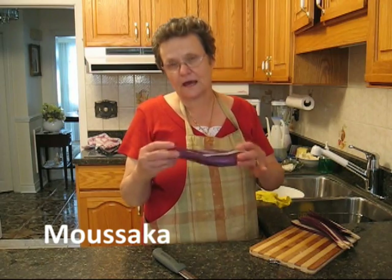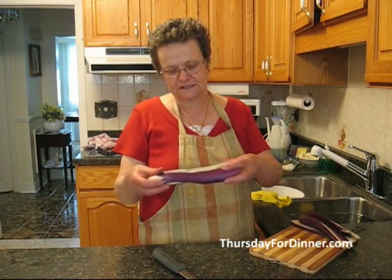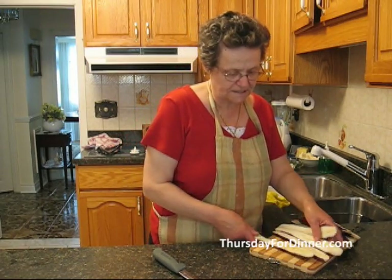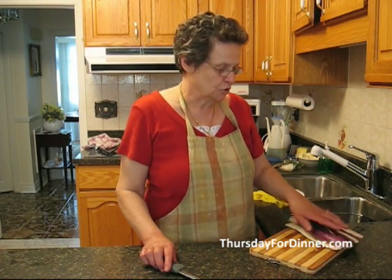You buy a nice long eggplant — this eggplant is called Indian eggplant. It's nice and slim and long. What you do is you cut it into slices, one eggplant into four slices. Then you put them aside.